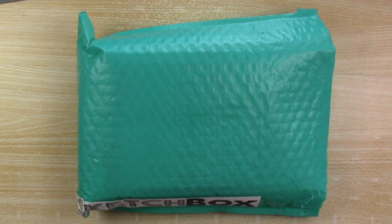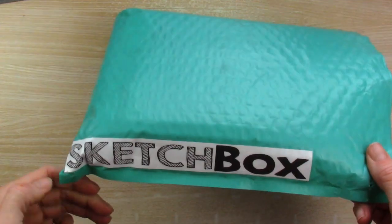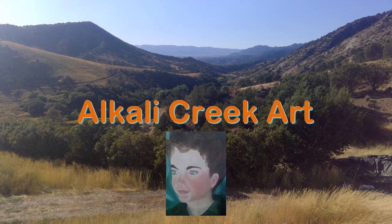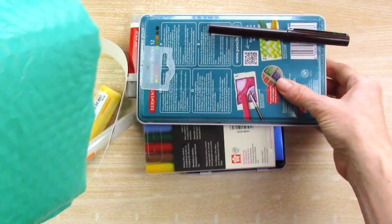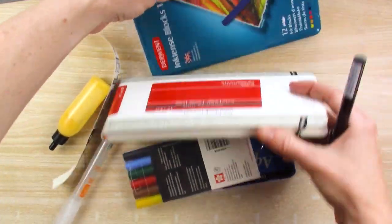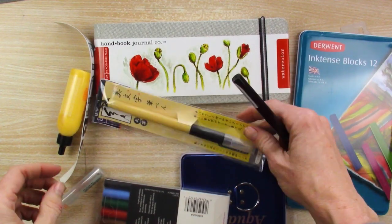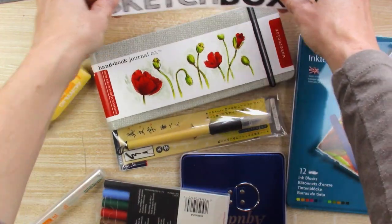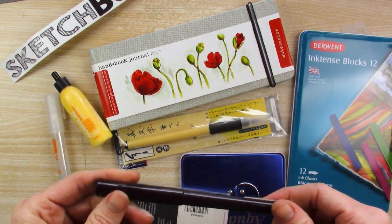It's that time again — time to open another really old subscription box grab bag and see what's inside. This is a Sketchbox grab bag. I don't subscribe to Sketchbox, but once in a while they have specials or grab bags where you get a really good value of supplies for not very much money, and I sometimes participate in that.